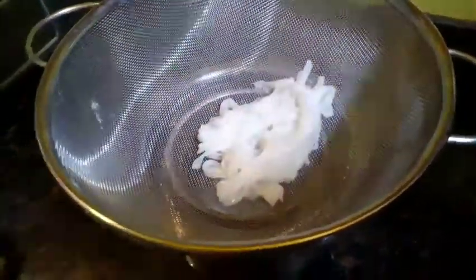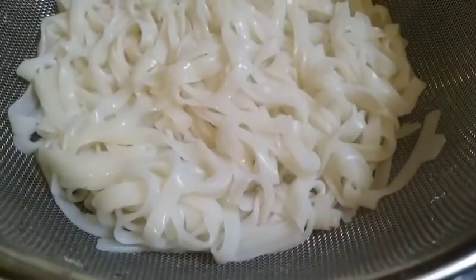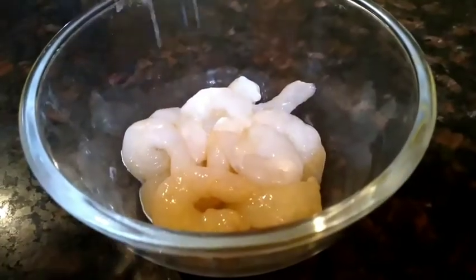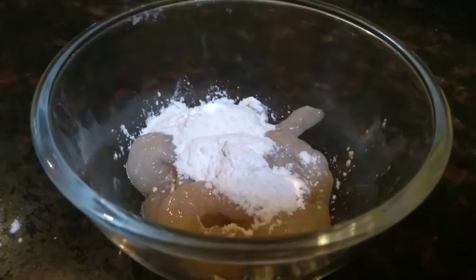After straining the rice stick noodles, we will prepare the shrimp. We'll take some shrimps in a small bowl and then add cornflour to this. We'll also add a pinch of salt for taste.